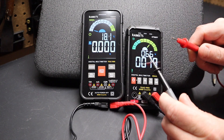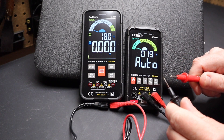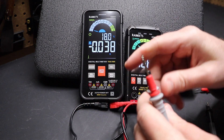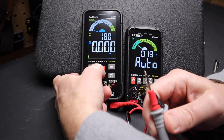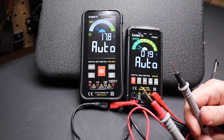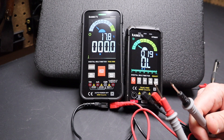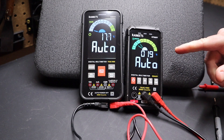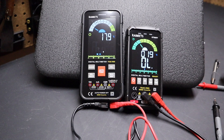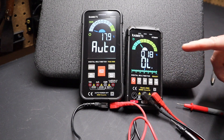Another key difference between these two meters is the latching speed out of auto for continuity. On the KM601, to get back to auto you have to hold the function key down. The ST600Y latches on and out of auto mode much more quickly. If you're testing a lot of continuity and don't want to wait for it to come out of auto, on the ST600Y you can also switch to manual continuity mode and it latches on very quickly. So the ST600Y is noticeably faster at continuity detection.